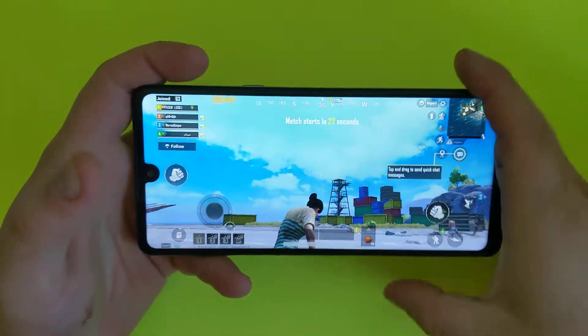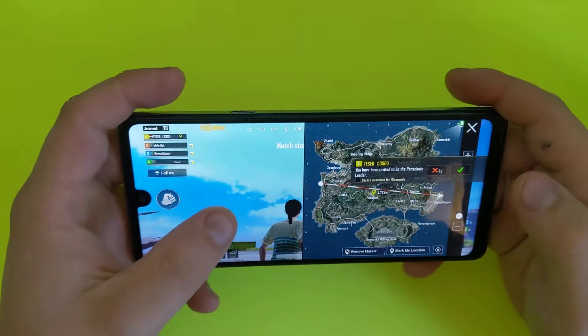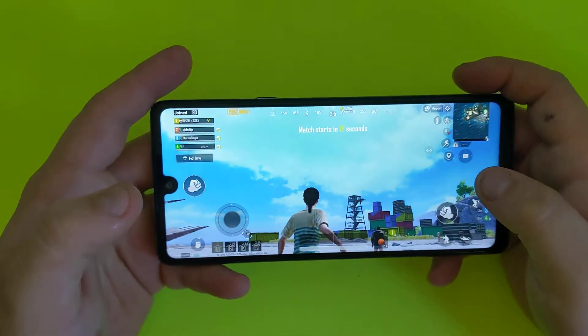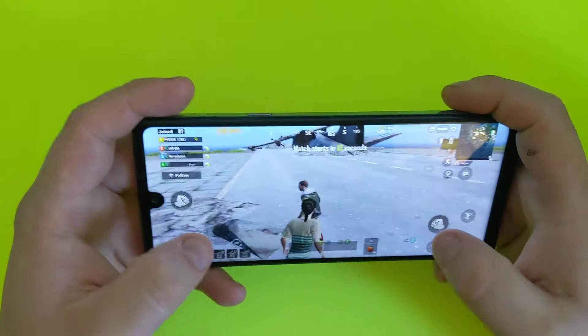Hey everyone, we'll be doing a test of the LG Stylo 6. I'll be doing a couple of games trying it out. The first game is going to be PUBG, so we'll see how good it works.